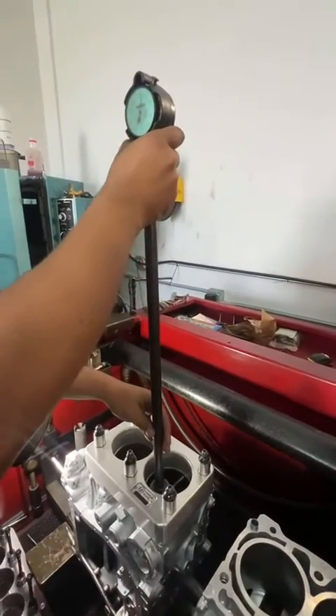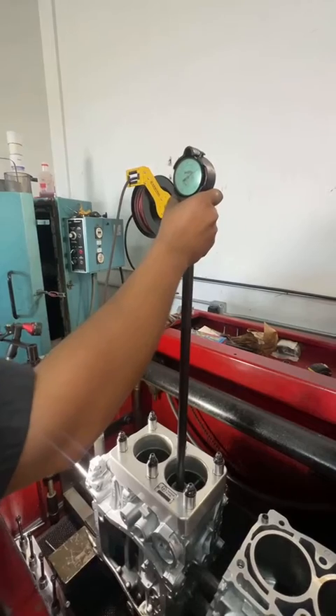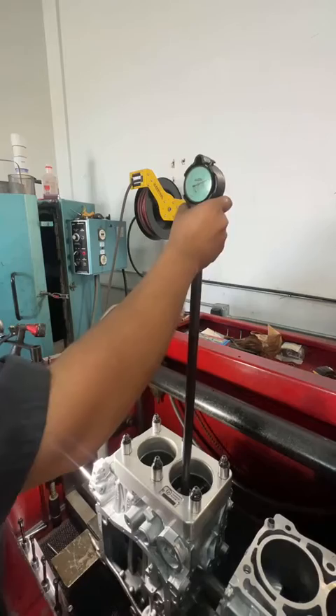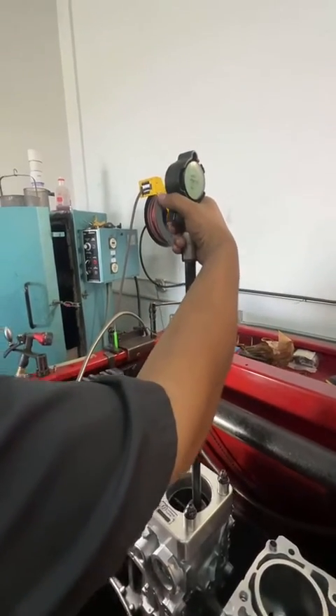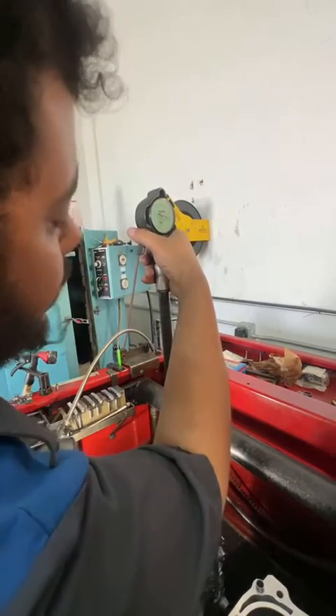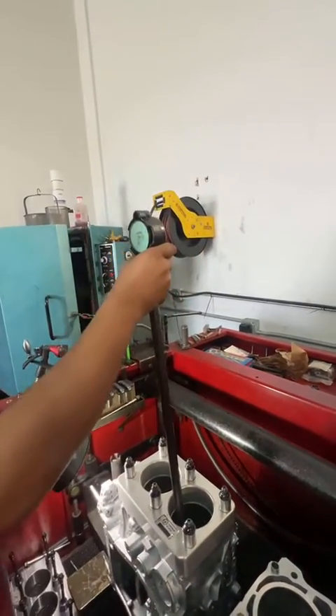Now we're gonna move it over to the torque-plated one and measure it. Look at how much that block moves — we're down eight tenths there measuring the same spot. Then checking around: now we're measuring about nine tenths right there, so it's a full thou out of round.